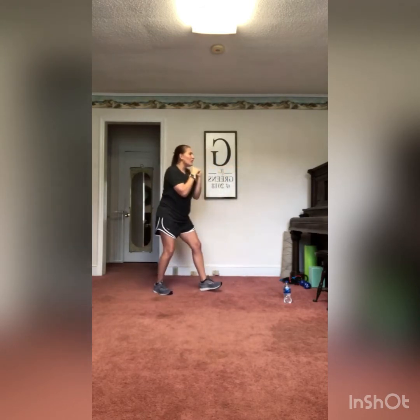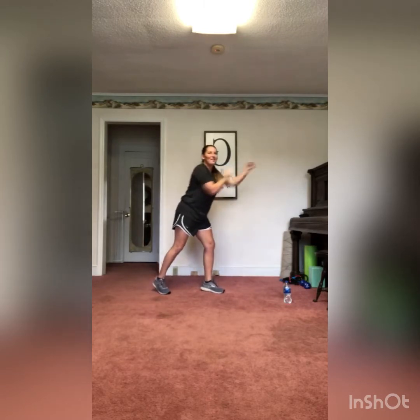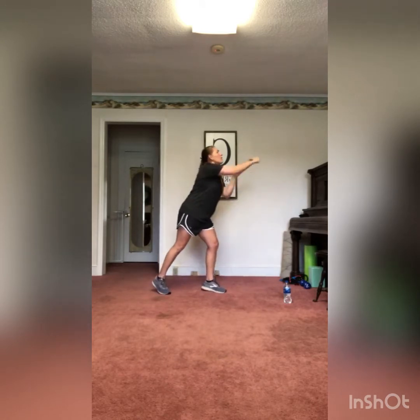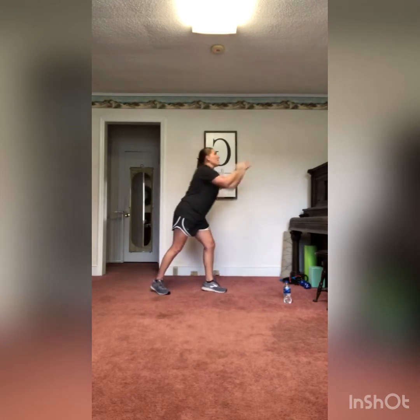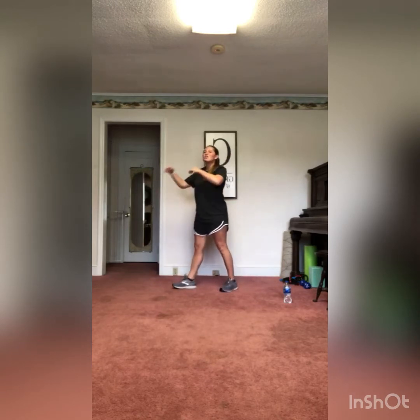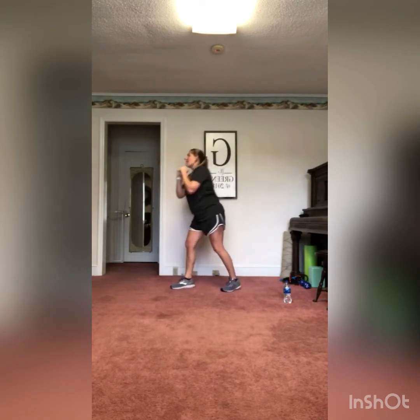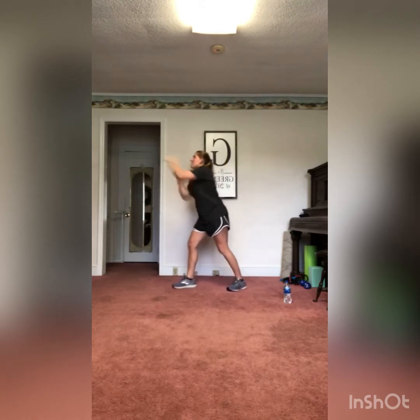At your own pace, staying light on those feet, maybe rocking back and forth a little bit to get that heart rate up. Keep those hands up high — remember, if we're fighting someone off, we want to block that face. When you get 10, switch sides: left foot forward, right foot back. Now the jab goes with that left arm. Let's get it — jab, cross.